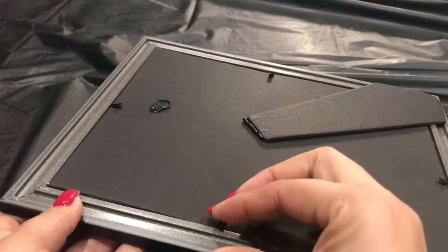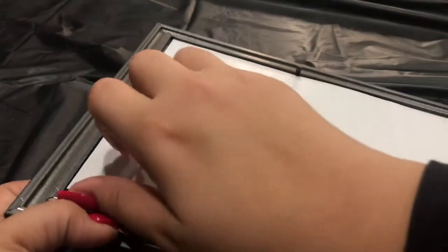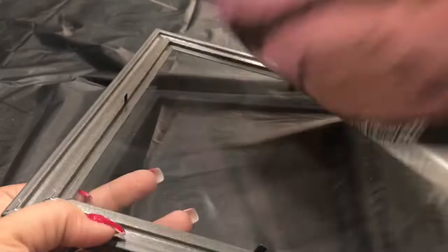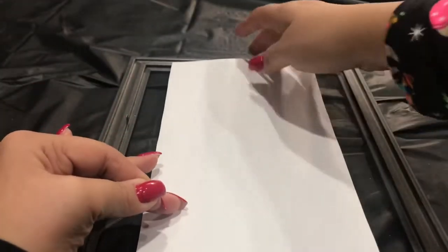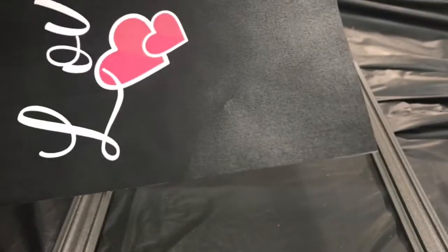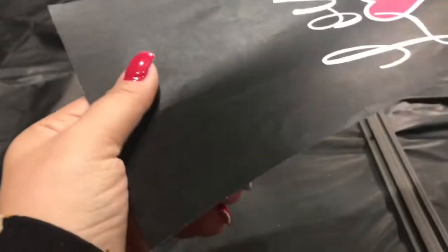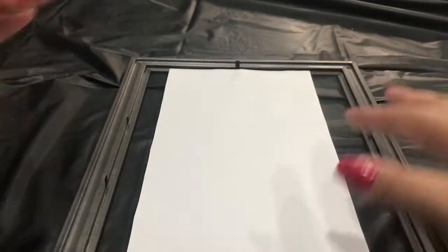Now I'm going to go back to my frame and open it up, take out everything except the glass. And now I realized when I was putting it in the frame it was too long. So I'm going to cut from the bottom instead of the top and keep measuring until I get it the perfect size.